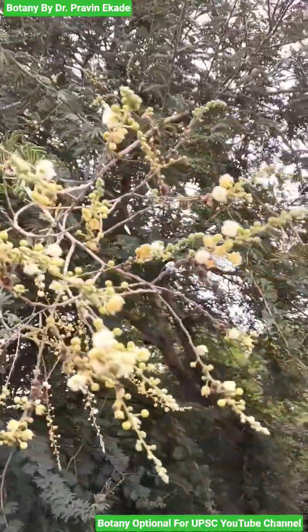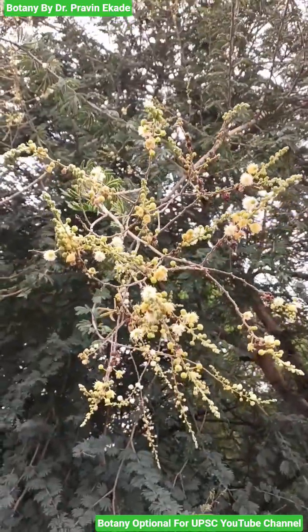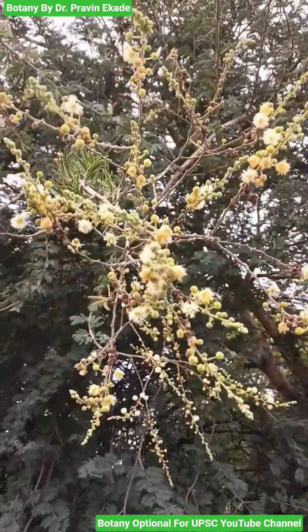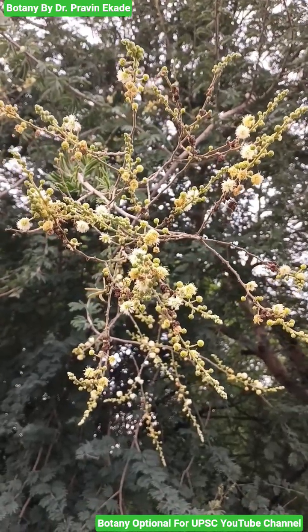Now observe its flowers. The flowers are whitish to yellowish in color with globose heads. Once pollinated and fertilized, they will produce pods which are thin and flat and contain 10 to 20 seeds.